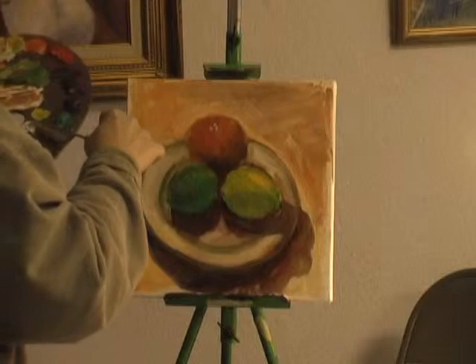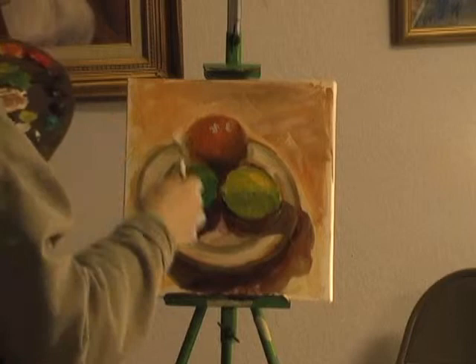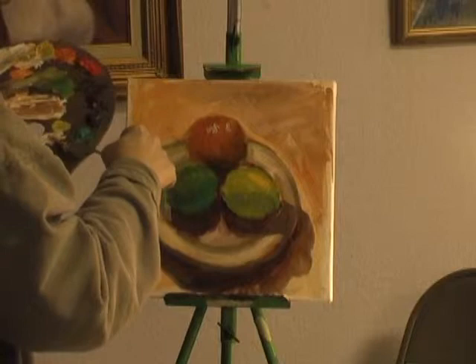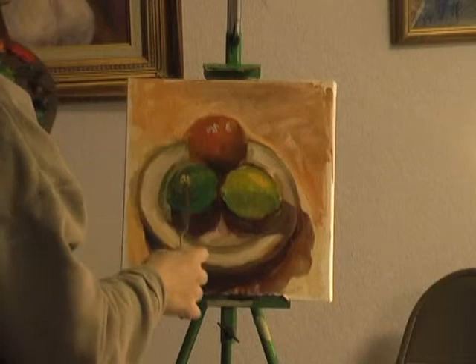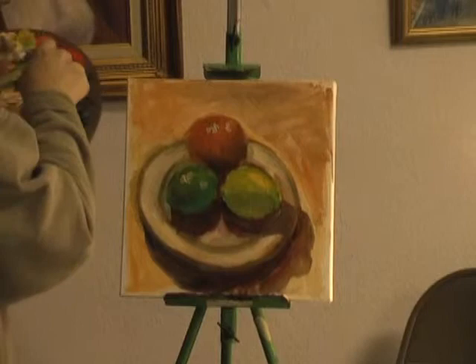I made it kind of blue — it probably should be a little more orange. And then there are also highlights on the lemon and the lime. You just have to carefully observe where those highlights are. And they'll add a feeling of dimension to what you're painting.